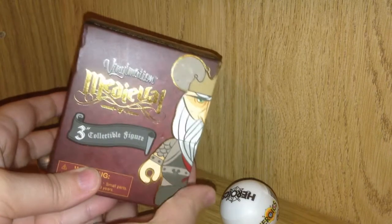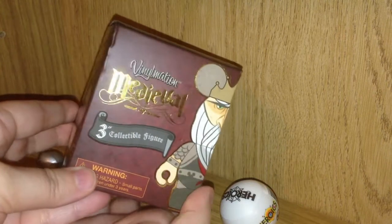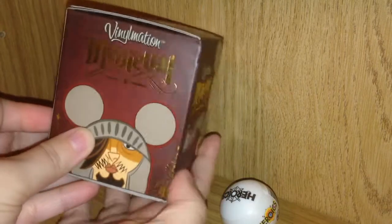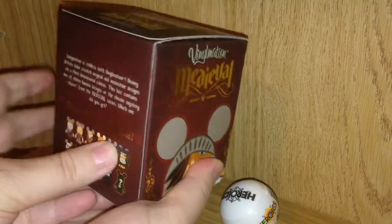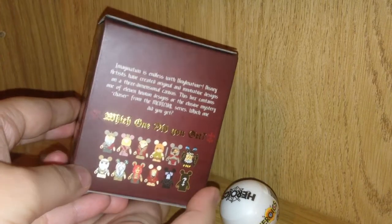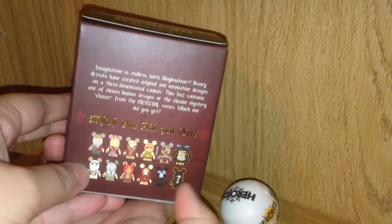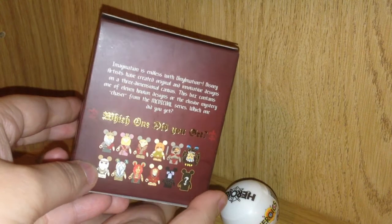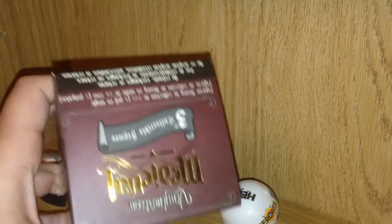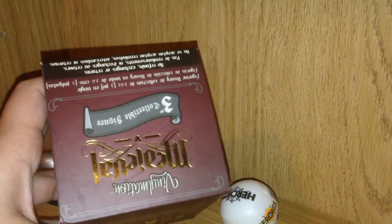Next up, coming to you from the Disney store, I got the Vinylmation Medieval 3 inch collectible figure. You can see some of the various box art there, and on the back you can see the different figures that you can collect. There's even one totally mystery figure that they won't even show you until you get into them. So let's open this puppy up.